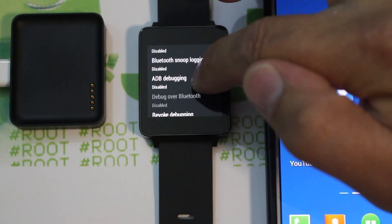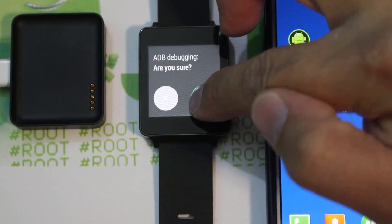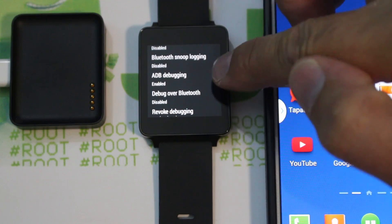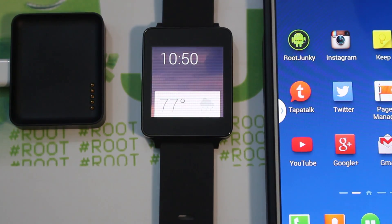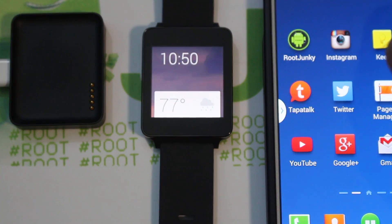In developer options, scroll down to ADB debugging, click on it and check it. This will enable ADB debugging so we can access the device over ADB from our computer, which is the next step.